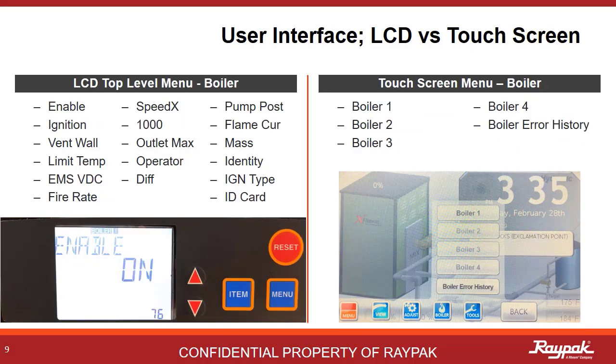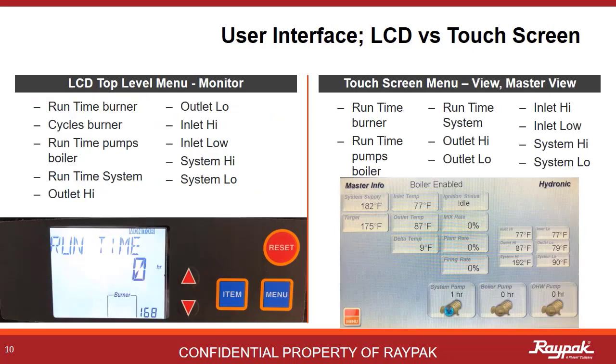This is the boiler menu you would access for boiler status and critical operating data. All of the items listed on the LCD menu are in the submenus of the touchscreen. Just push the boiler button and lots of data will be shown. The electronic on/off switch for the boiler is found here — don't forget to turn it on. The monitor menu on the LCD has performance data for the boiler; on the touchscreen, this is a subset under the View menu.